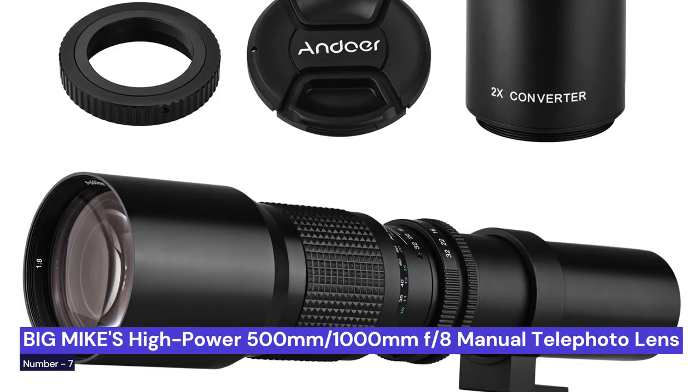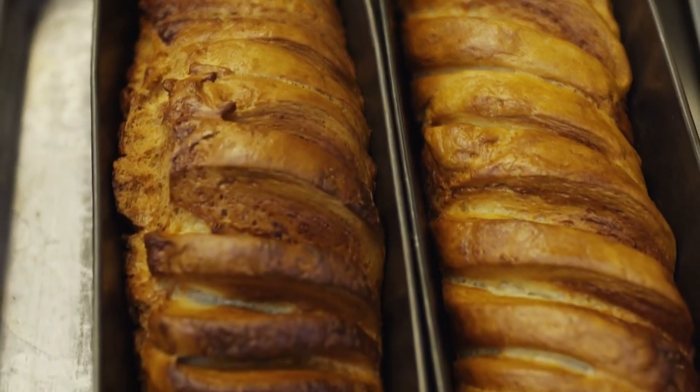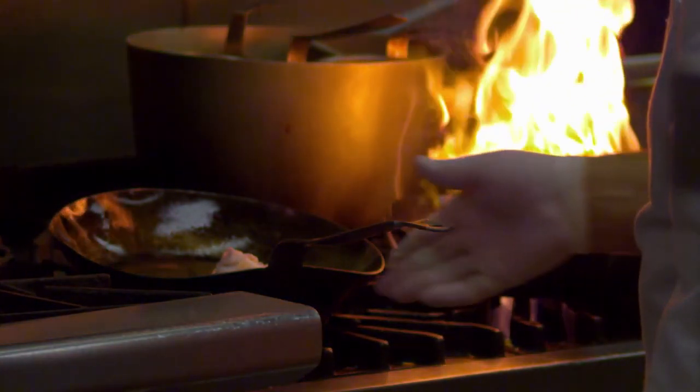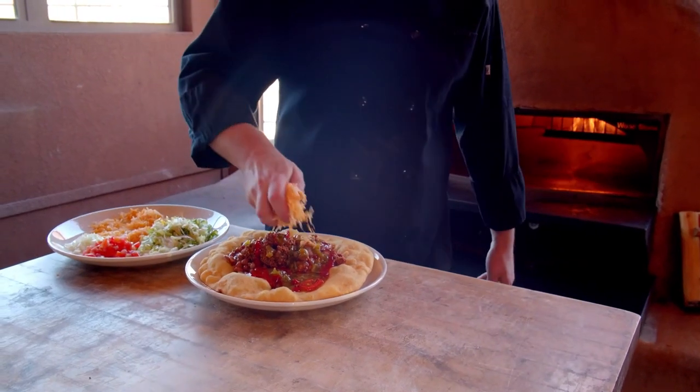Our last choice is Big Mike's High Power 500mm/1000mm F8 manual telephoto lens, which is a great option for food photography. It has a long focal length, which is perfect for getting close-up shots of your subject. The aperture is also large, allowing you to capture a lot of detail in your photos. The manual focus is great for getting the perfect shot, and the lens is also very affordable.